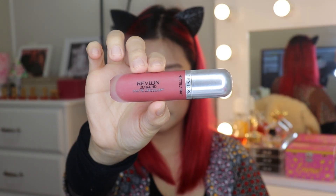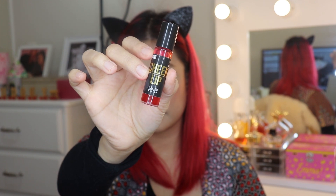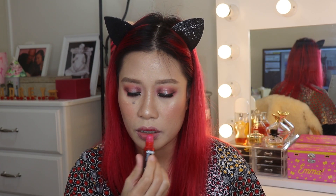Applying a bit of concealer on my lips. Koreans have gradient lips, so I'm going to use two different lipstick shades. Applying Revlon Ultra HD lipstick to the inner lips, then spreading it outwards. The second one will be a lip and cheek tint — applying it on the inner part, then feathering it out.